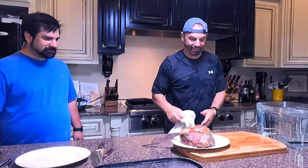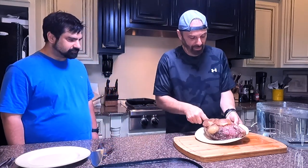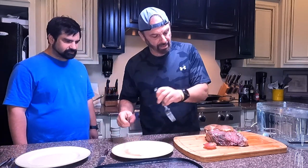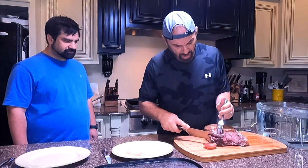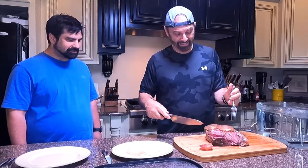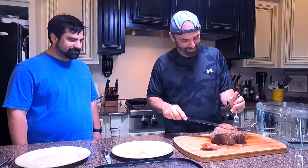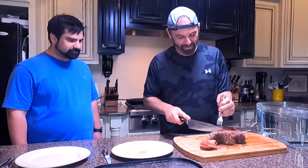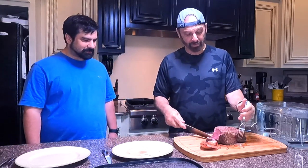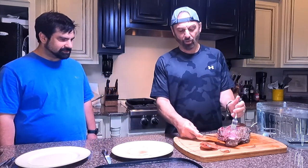It's going to taste a whole lot better than it looks. That's a big piece of meat — let me just put it on here. I'm going to cut a piece. This is medium rare. Let's cut this end and see what we got — look at that, all the way to the end. It's got a little gristle over here on this side. Nate, you're going to be the first one — let me give you a reasonable piece. Cut it whatever size you want.